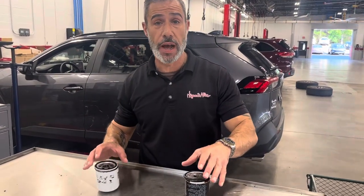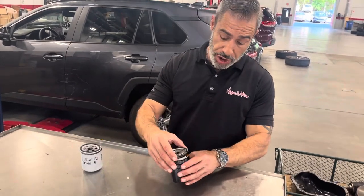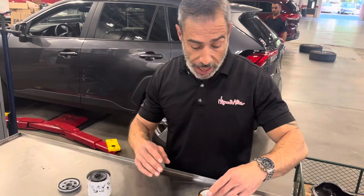Hey folks, it's Jason over here at Hayward Allen Toyota with a quick lesson on oil filters. As you can see here, we do have a couple of oil filters split apart to better explain how these work.